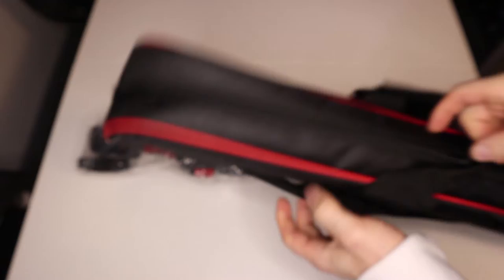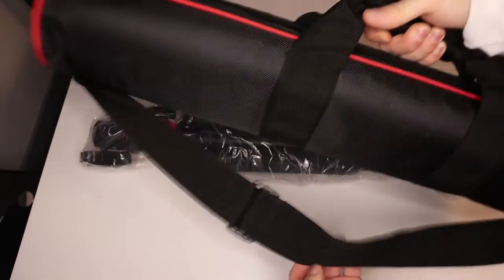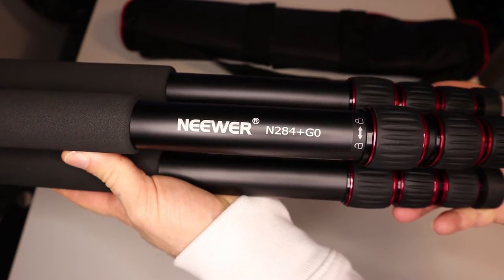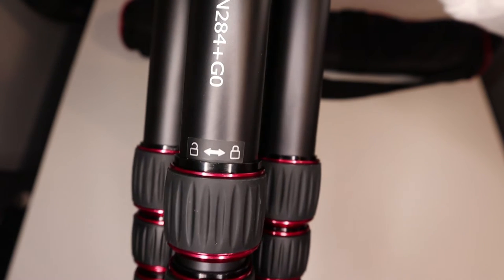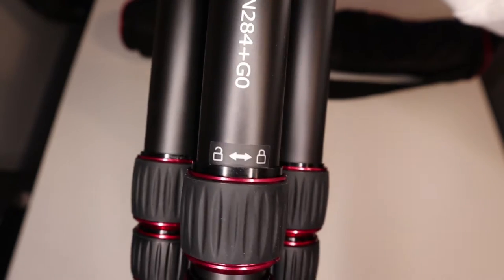You've got the camera bag itself. It's double zipped and it's got two carry handles — one on the side and one for around the shoulder with plenty of adjustment. This model is the newer N284 Plus Go. Oh my god, this is heavy. On the bottom, you can see which direction to turn it to open and close the legs.